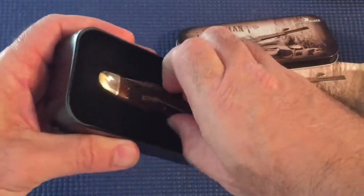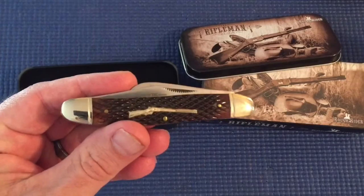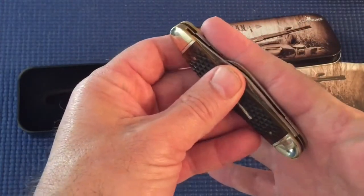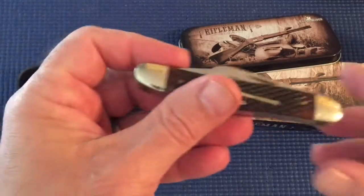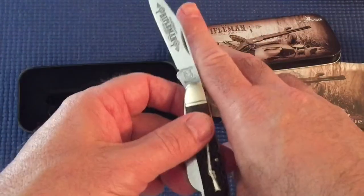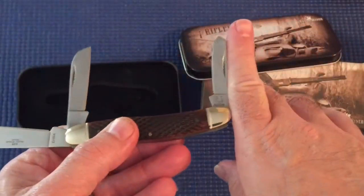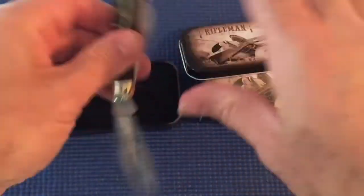I think the knife costs under 20 bucks, which is good for what it is. It's a Rough Rider large stockman — about four and a quarter inches closed. You get your regular blade, which is three or four inches, your sheep's foot, and then your spey blade which is a couple of inches. It's a gunstock bone handle.